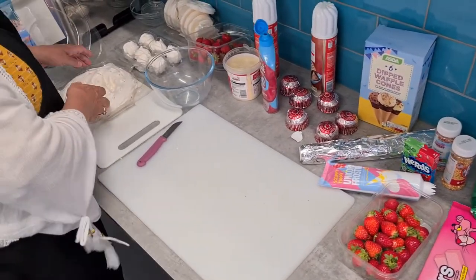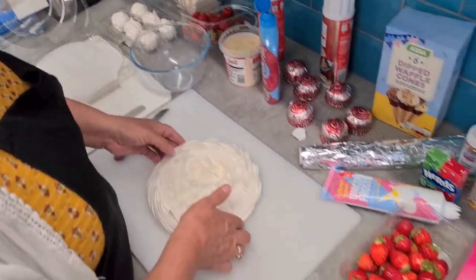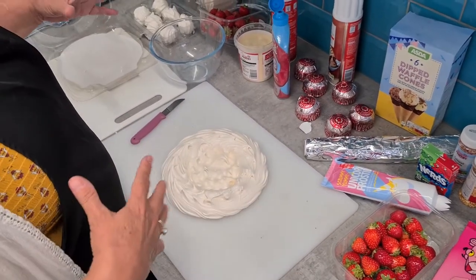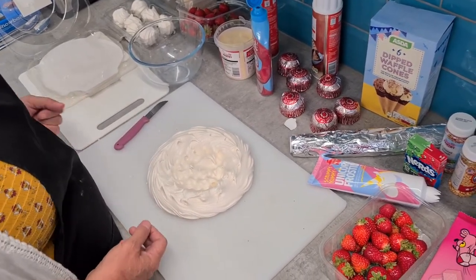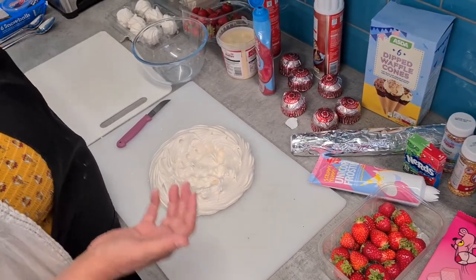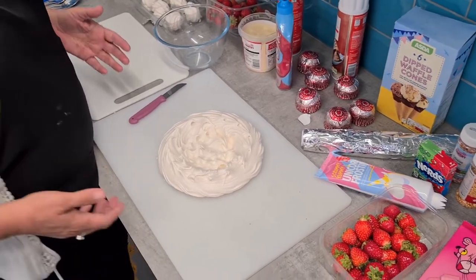Right then, here goes. I thought what I'd do is show you how to do like a meringue mountain, sweetie, fruity mountain thingy. It's just all about being creative. You haven't actually got to cook anything, which is a good thing about this. You can be really creative and just see how it turns out.